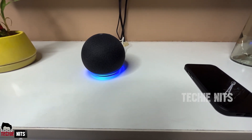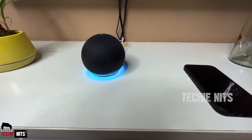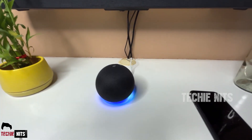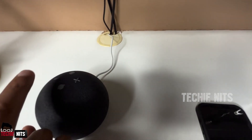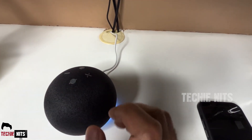Now it's time to explore! Let's try playing music: 'Alexa, play Kesariya song.' It plays Kesariya from Brahmastra from your library on Amazon Music. You can also say 'Alexa, increase the volume,' or use the physical buttons on the Echo to increase or decrease volume — it works great.